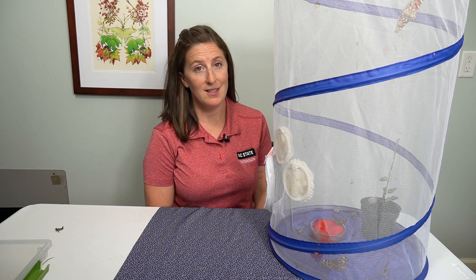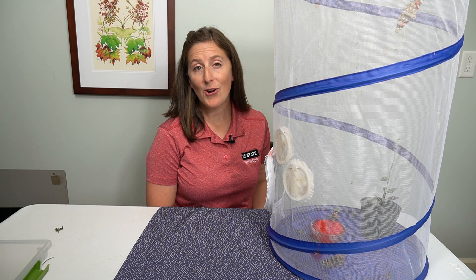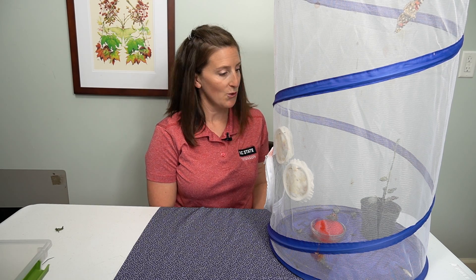Another really cool addition to this project is if you happen to raise the host plant that your adult painted ladies can lay their eggs on. So when those caterpillars emerge from the eggs, they have something to eat and you can keep the life cycle going.